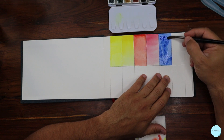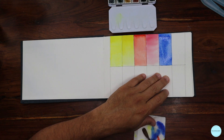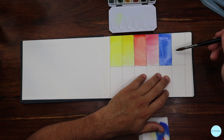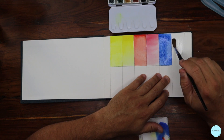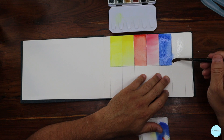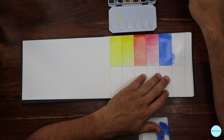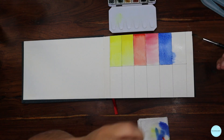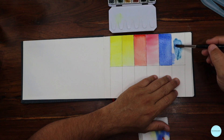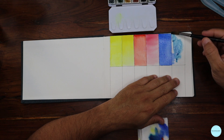We all have different aesthetic preferences, so testing it and seeing if you like it is crucial — how would you know if you've never done it? Charting your colors like this gives a better sense of what they can do. A big tip: try this on different types of papers too, not just your sketchbook. Getting to know what these colors do on different papers is a big part of becoming a better watercolorist.